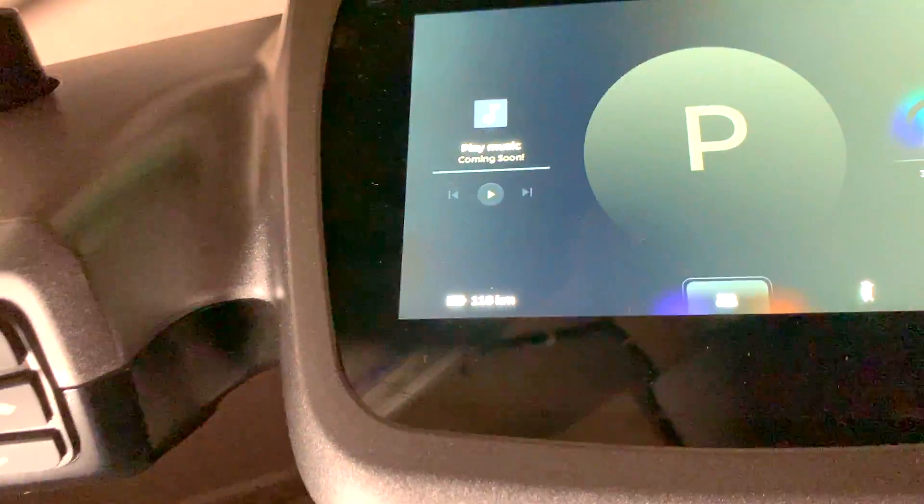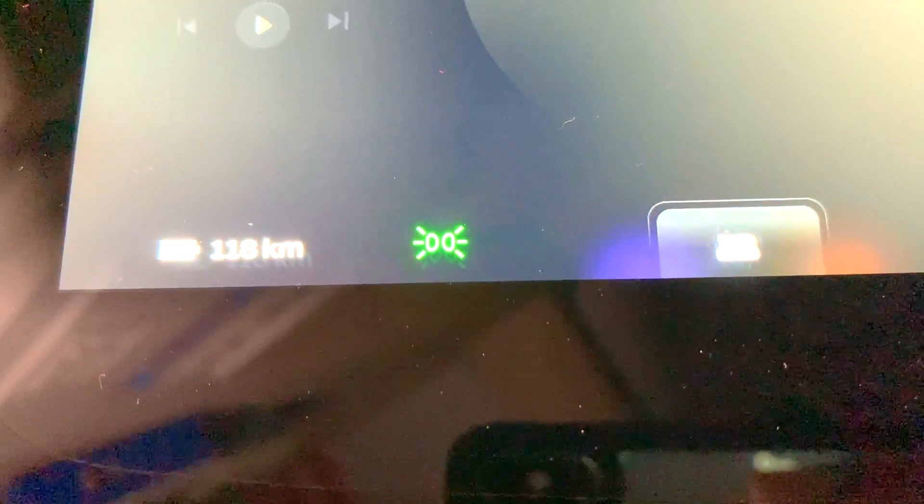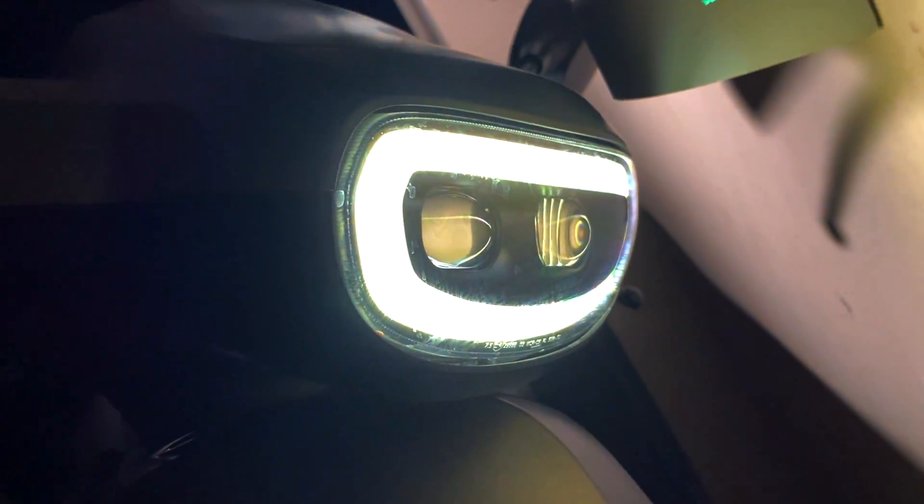This is how it works in park mode. To turn on the halo lamp, we need to hold this button for two seconds, and it is indicated with this green symbol. This is how it looks from the front.